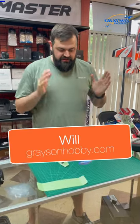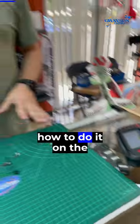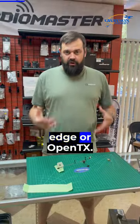A lot of people have asked why you can't get the throttle to work on the ice cream. We're going to show you how to do it on the Radiomaster TX16, which will carry to anything with the multi-protocol module running Edge or OpenTX.